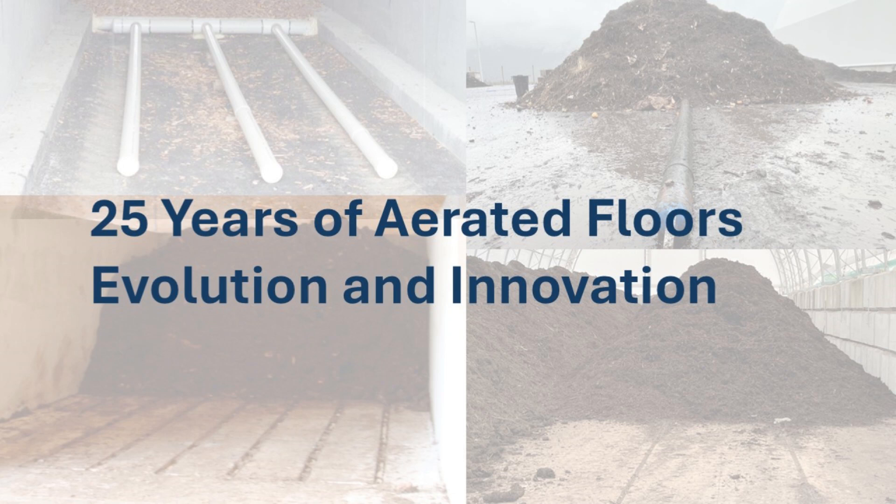Over the years, we've designed various styles of aerated floors for composting that facilitate tractor or loader movement.